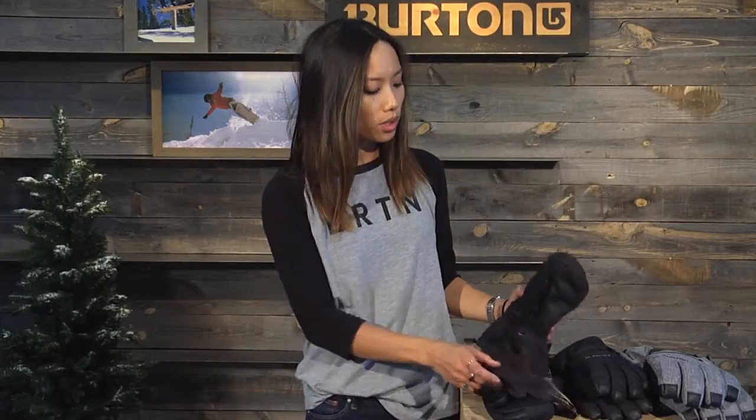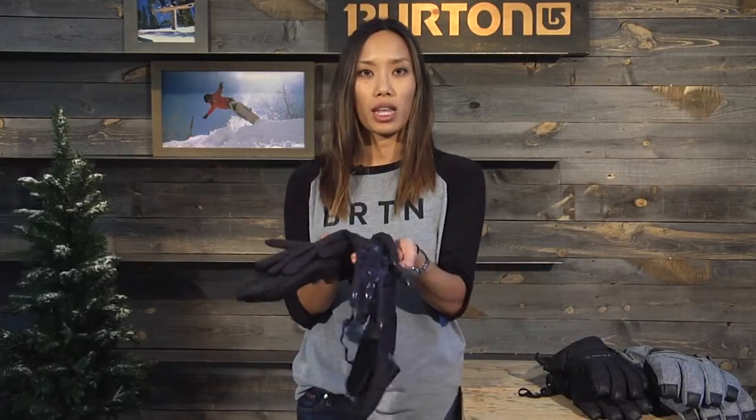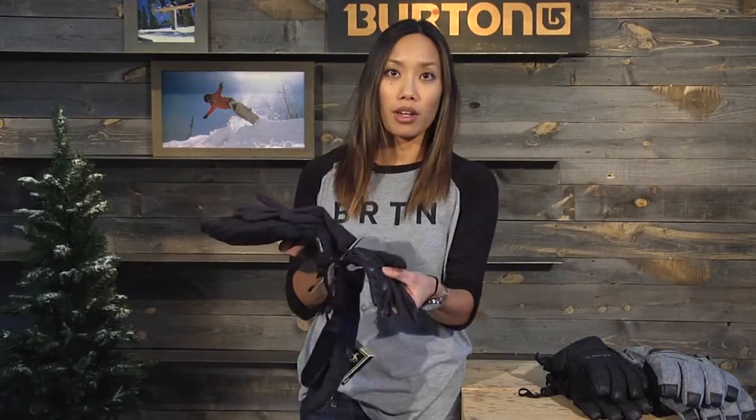This is a 2-in-1 glove, so it comes with a removable stretch liner. It also has a sticky palm on there for added grip.